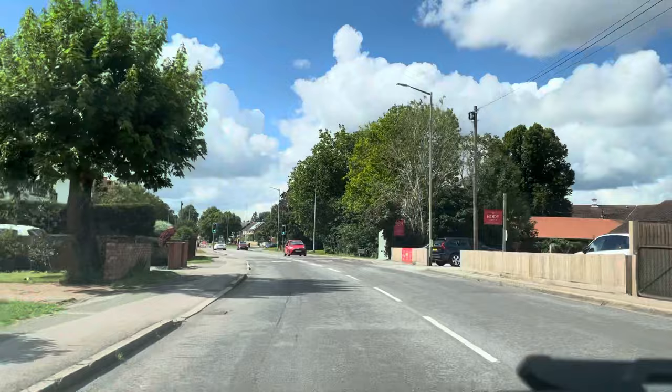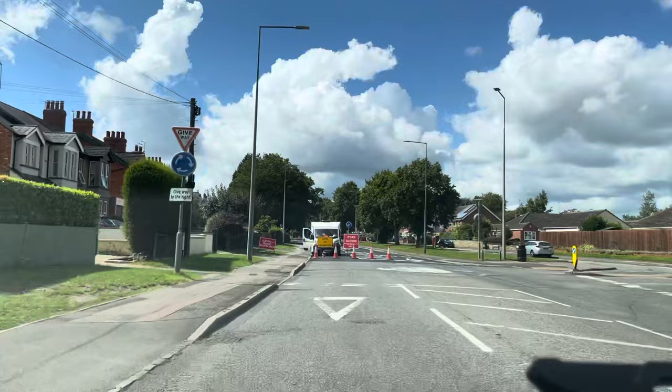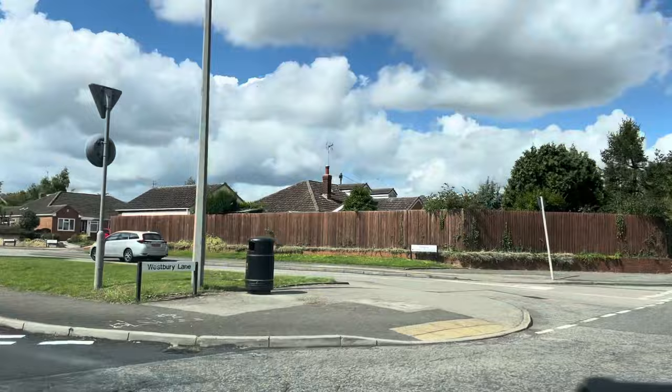Anything that's got a curb around it or is slightly raised, you treat as a standard type of roundabout. Here's a mini roundabout just coming up — we're going to turn right, so we're just going to check our relevant mirrors: middle mirror, right mirror, signal right. We're going to go down into a low gear; second gear should be okay. Again, checking to the right to make sure it's safe.